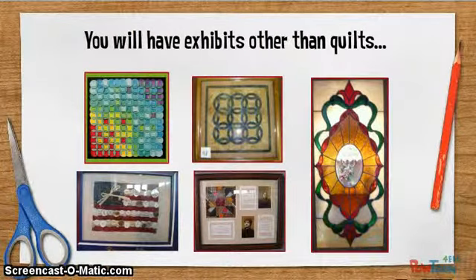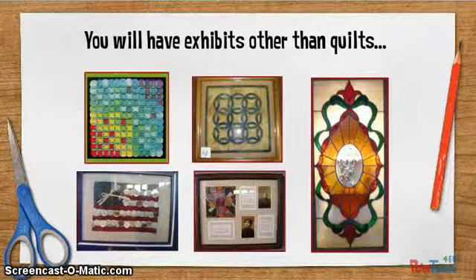However, there are other exhibits related to quilting and quilt designs. Perhaps you will see barn quilts or other wood, metal, glass, paper, or other types of exhibits — maybe even something about quilt history.